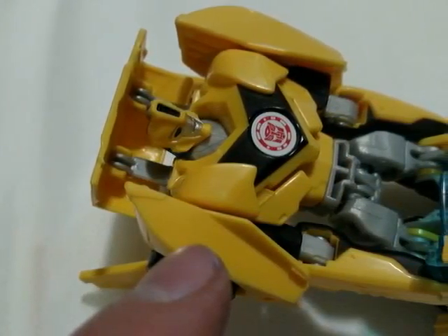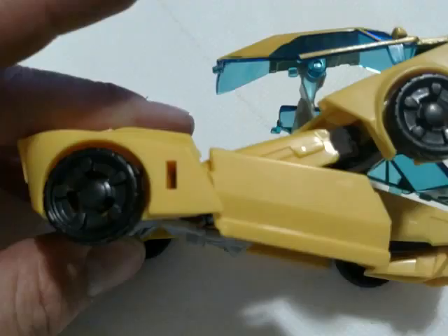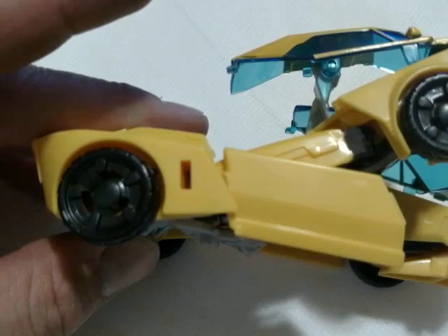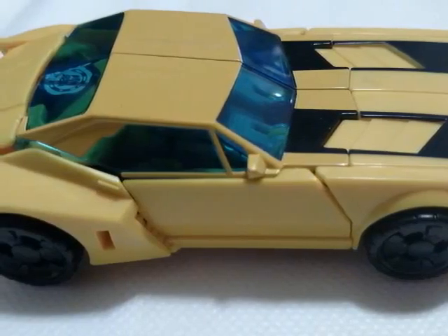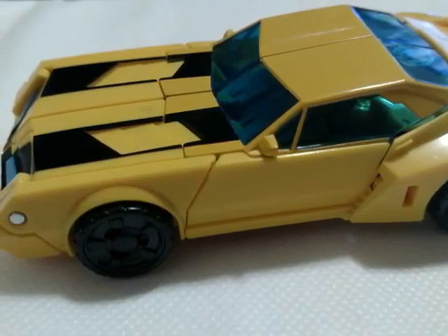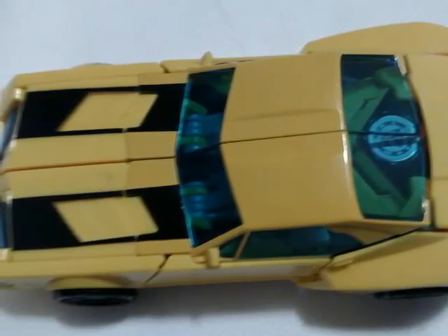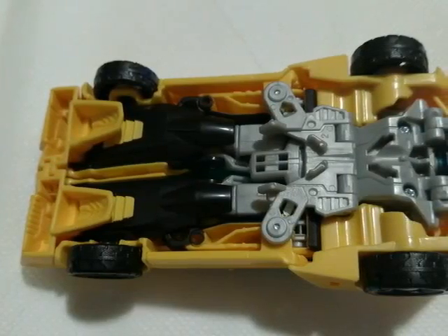We've got Bumblebee right there and we're gonna start transforming him. The head flips over the hood, the legs and forearms go together, the legs just snap in and the front piece locks up. It's a very simple transformation, not complicated, and honestly you can do this within three to four minutes.